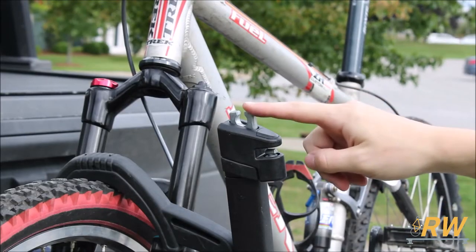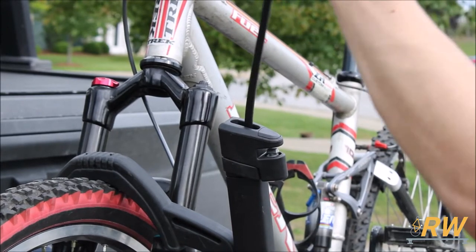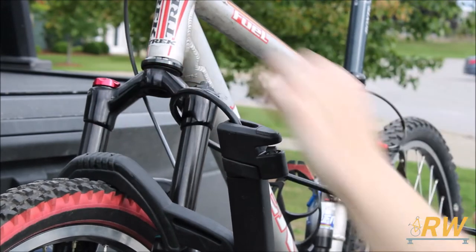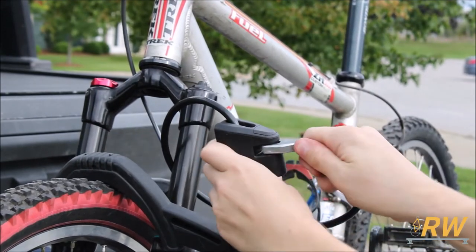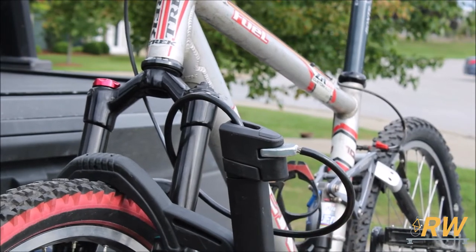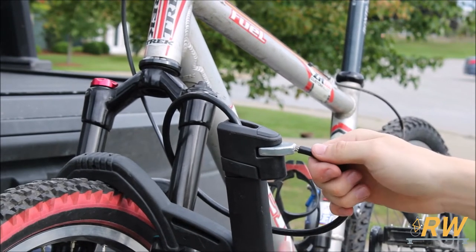The last step is to lock up your bikes with the locking cable integrated into each arm. Pull the cable out of its housing and route it around the frame of the bike. Insert the end of the cable into the cutout and locate your keys. Turn the lock cylinders you installed earlier to lock the cable in place, locking your bikes to the rack.